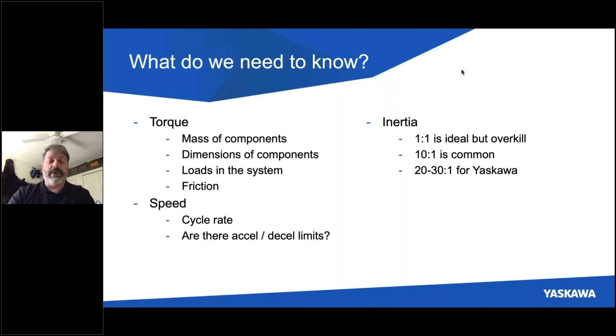A one-to-one inertia, where the load inertia equals the motor inertia, is ideal — that's where maximum power is transferred. But it's overkill and not necessary. Ten to one or less is very common. Many engineers, for safety's sake, will size so that inertia is not greater than 10 times that of the motor. Now with Yaskawa, we can often size to a 20-to-1 or 30-to-1 inertia match, because of the resolution of our encoders, the speed of our servo axes, and the control loops we use. Once we know all three things, we can properly size an axis.